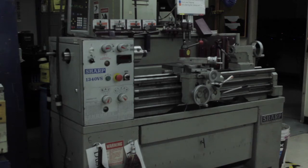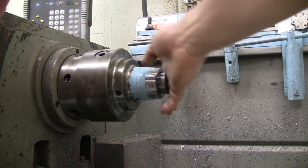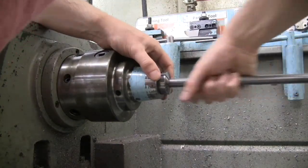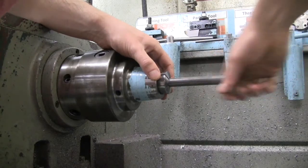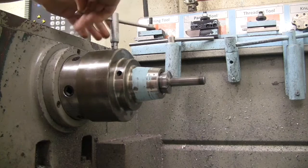Today I am going to show you how to make the steel insert on the lathe. For the stock material, you will need to have the collet installed. Insert the stock material into the collet. You want to leave enough material out so you have room to work, but you also want to make sure the material is properly supported.